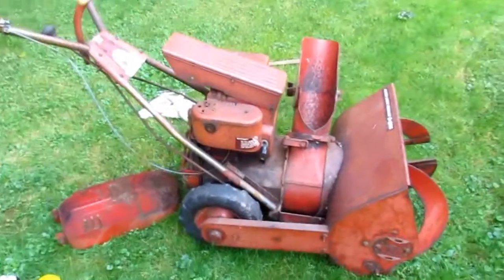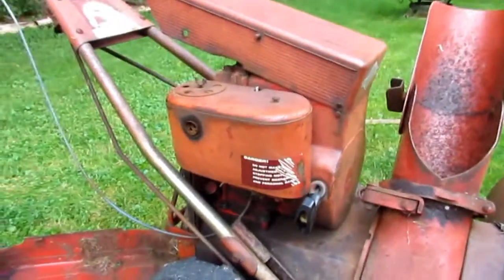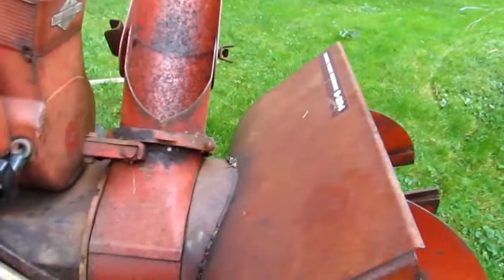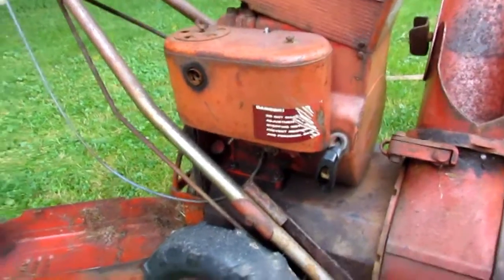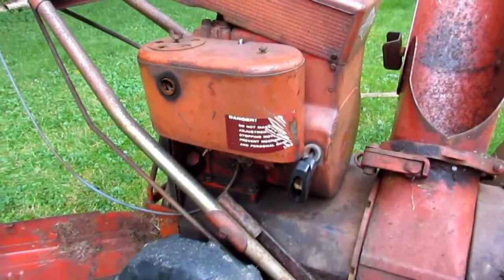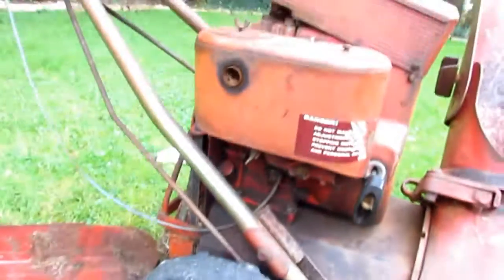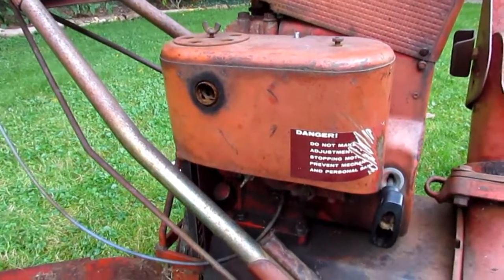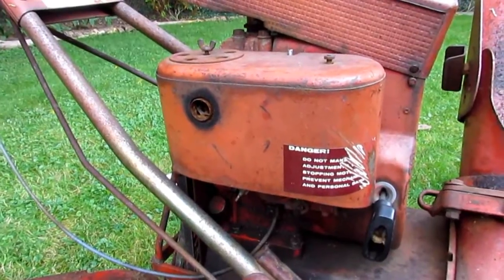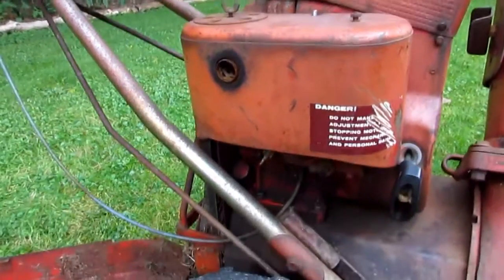Hey everybody, this is Scott doing a second video on the 1961 Snowbird Model S22, or Model S224. I'm making this video for the guys on the Yahoo Group's Snowbird Forum and for Dan, who just bought an S224 himself — same model as mine. We're going to compare features and see if we can figure stuff out.